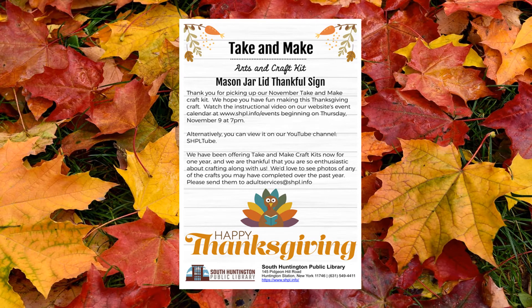Welcome to the November edition of the South Huntington Public Library's Adult Services Department Take and Make series. This month we will be creating a Mason jar lid thankful sign. Let's begin.